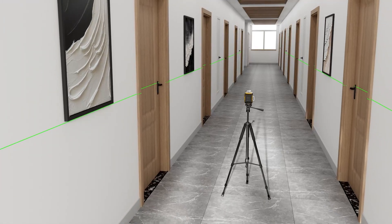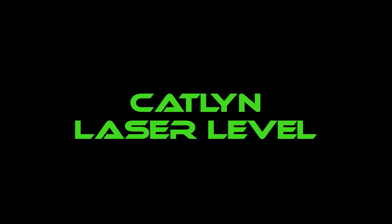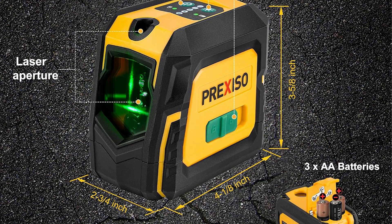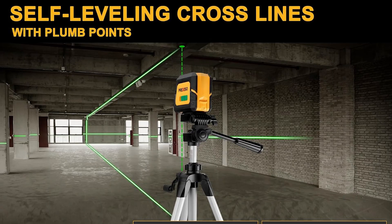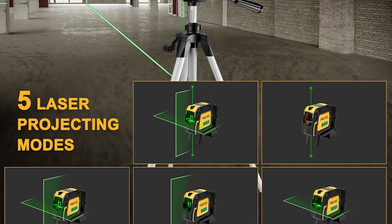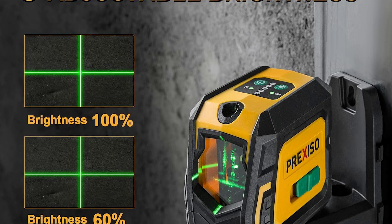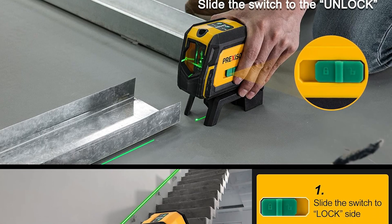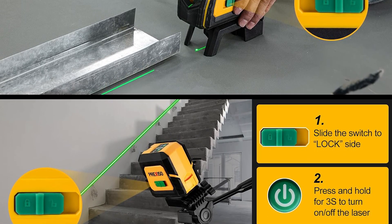The CATLIN 4D Laser Level is built for heavy-duty performance. It's perfect for precise tile installation, drywall framing, ceiling alignment, and flooring work. The 4D feature allows for ultra-fine adjustments that make it one of the most professional tools available for builders today. This isn't just a laser level — it's a complete leveling system designed for perfectionists who settle for nothing less than exact accuracy.